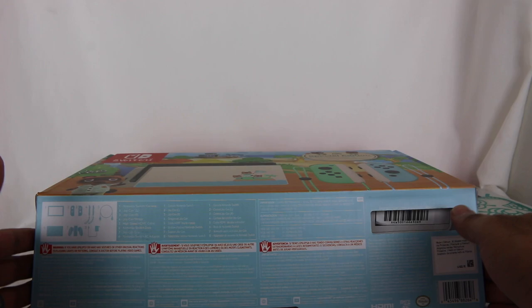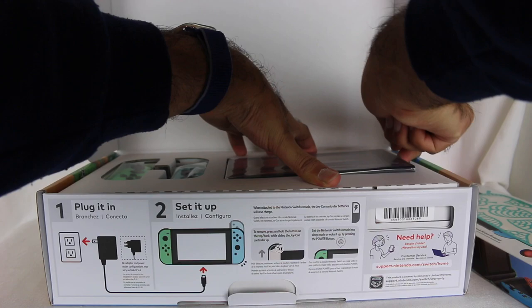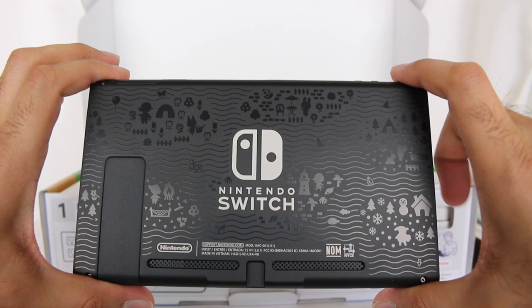Alright, let's do the Switch first — why delay things anymore? Moment of truth. Oh man, those Joy-Con colors look so good. Let's take the Switch out of the packaging here. Oh man, I am so excited about this. Let's slide this thing out. Oh, that looks nice.